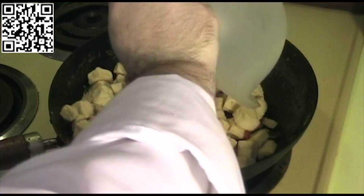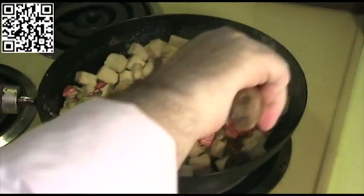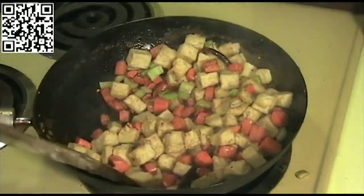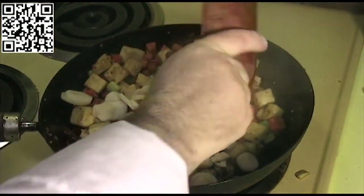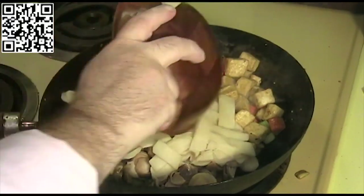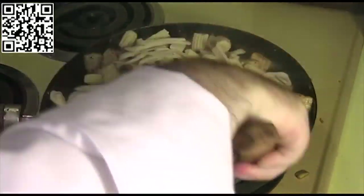We've got some smoke coming out of those. Now we'll add our tofu. Once the tofu is starting to brown, we'll go ahead and add our mushrooms, water chestnuts, bamboo shoots, and baby corn. Stir everything up to get it all cooked.